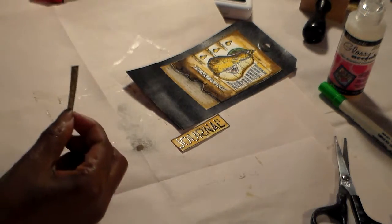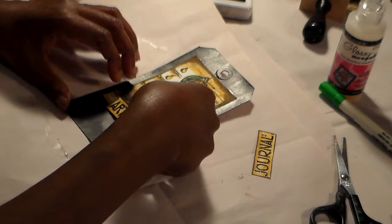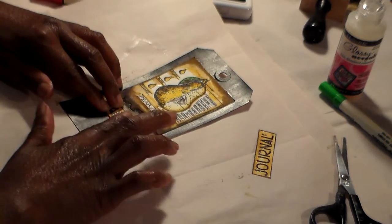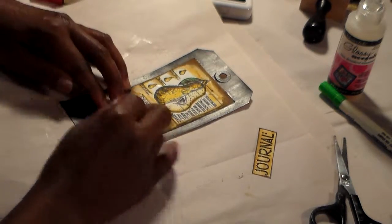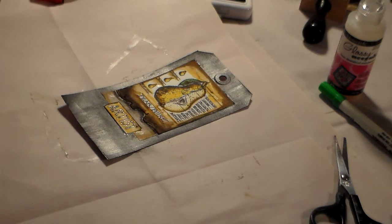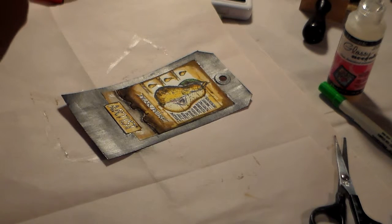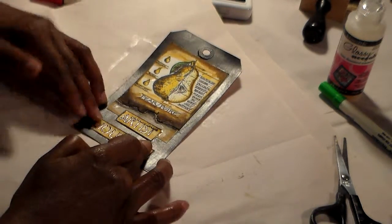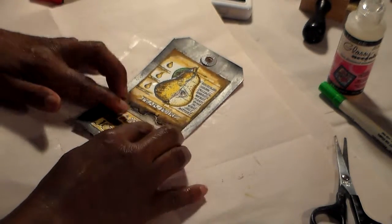I'm going to glue the words 'Artist' and 'Journal' onto the tag. I'm going to put Artist right here — stick that on there — and I'm going to put Journal right up underneath it, just like that.